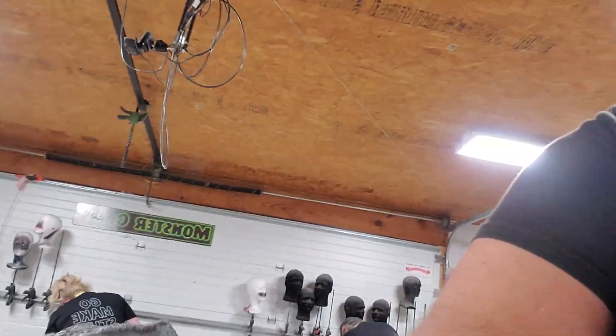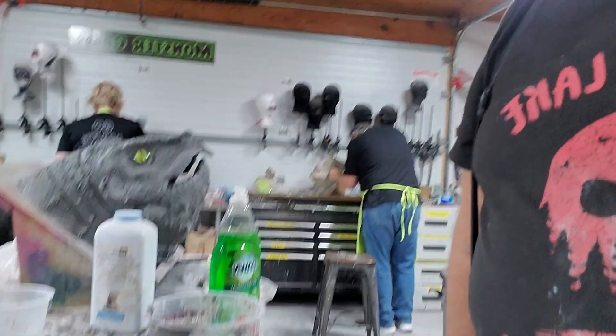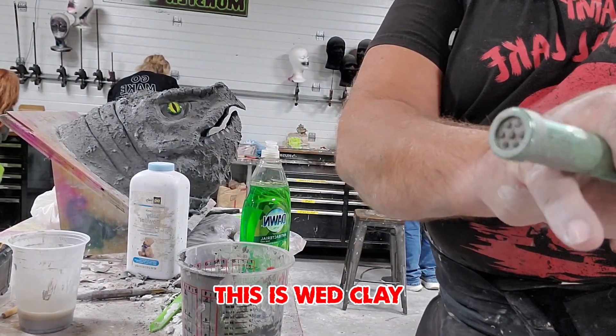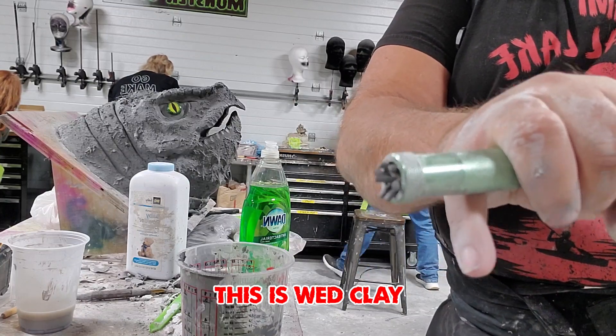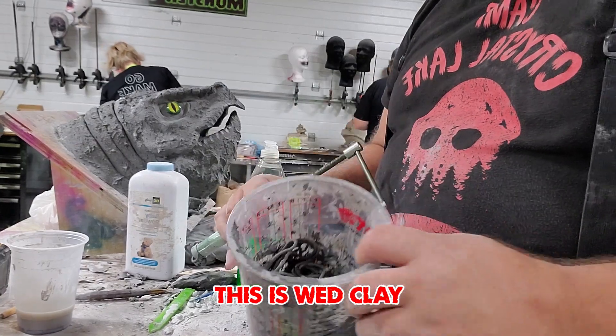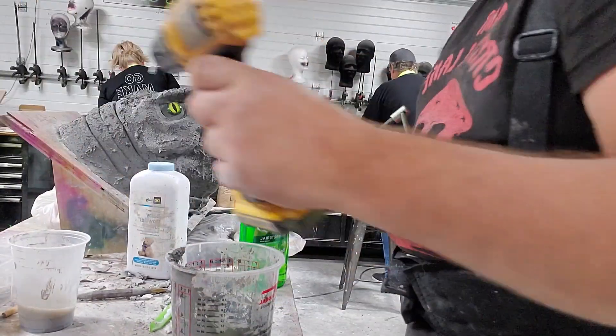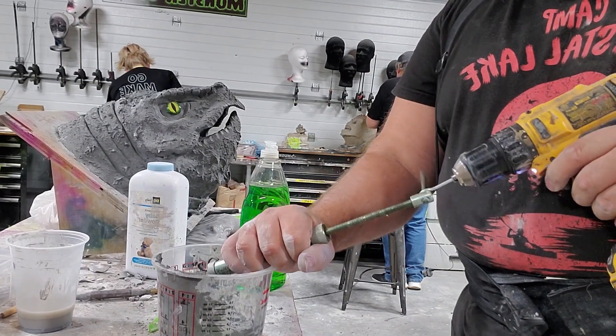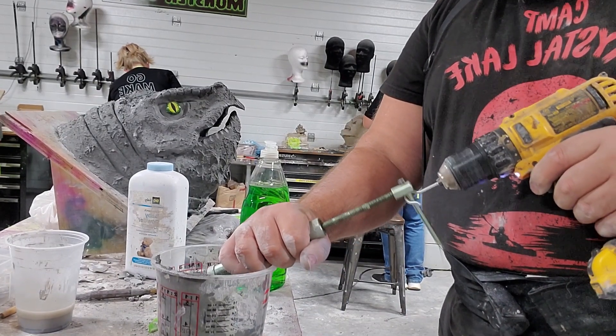Basically, I'm whipping the clay. The way I'm doing that is with a clay extruder here, which produces those little worms. I have a bunch in here already, and I'm just going to whip it. First thing I have to do is get all of the clay out of the extruder.